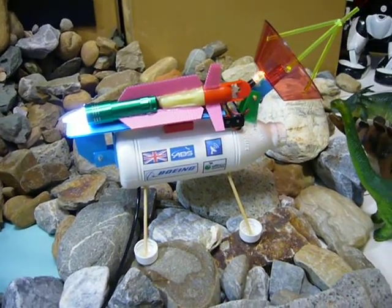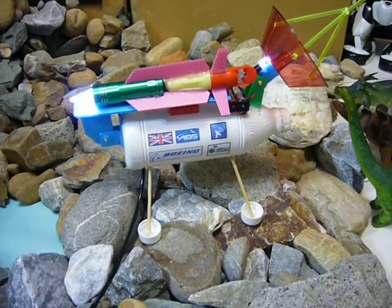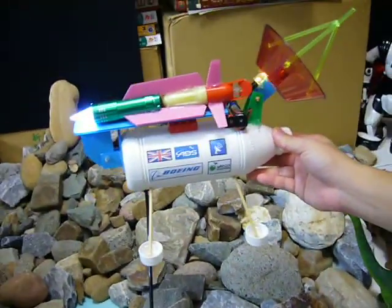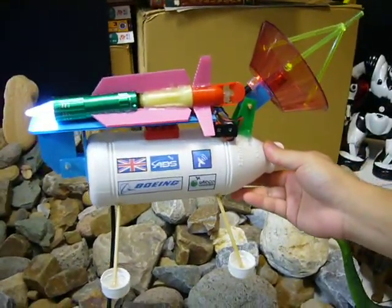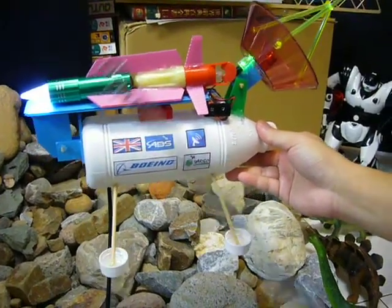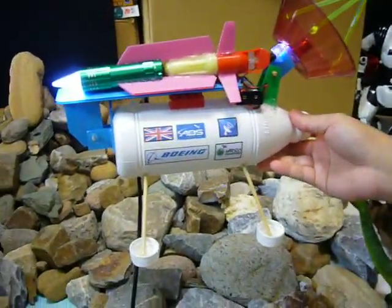DIY NASA Europa Satellite Lander and its Submarine Biodetector. Europa is the second moon of Jupiter, and there might be some life under the sea of Europa. NASA will send a spacecraft like this to the Europa surface to detect if there is any life on it.